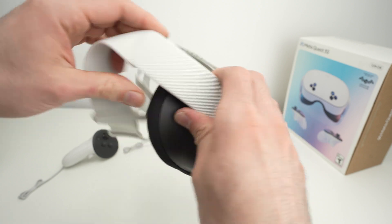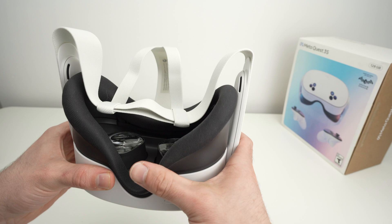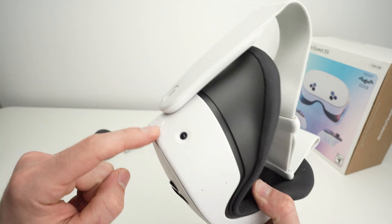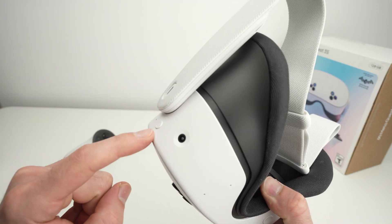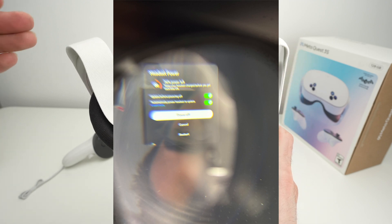For the first option you need to make sure that your Quest 3S is completely turned off. Simply wear the headset, push the power button for about one second until you get a screen and select turn off, shut down.